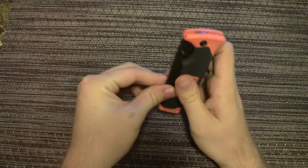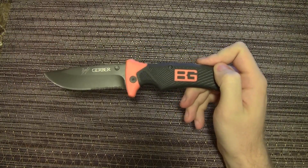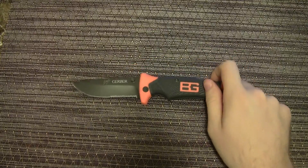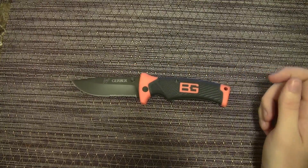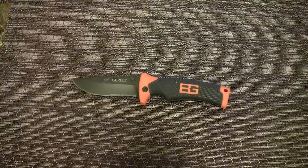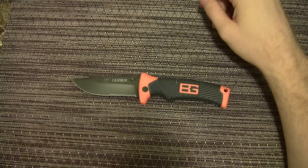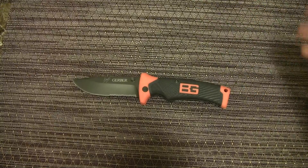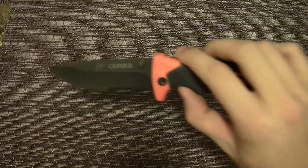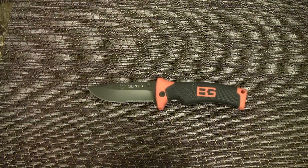That's about it — Gerber Bear Grylls survival series folding sheath knife. Hope you enjoyed it. I'll put the link to it on Amazon down below so you can check it out. $20.50 is a great price — Gerber lists it at $42.50 list price, so you're getting a lot of money off. Thanks for watching everybody, leave some comments and I'll see you next video.